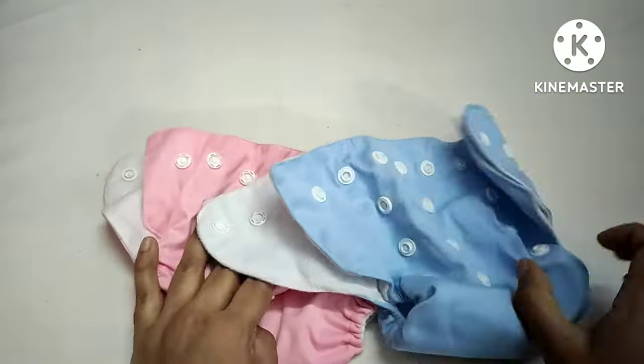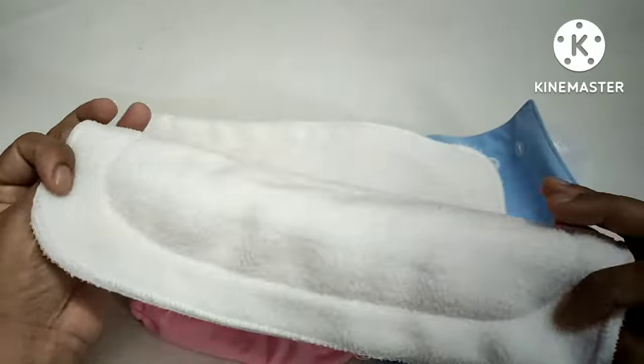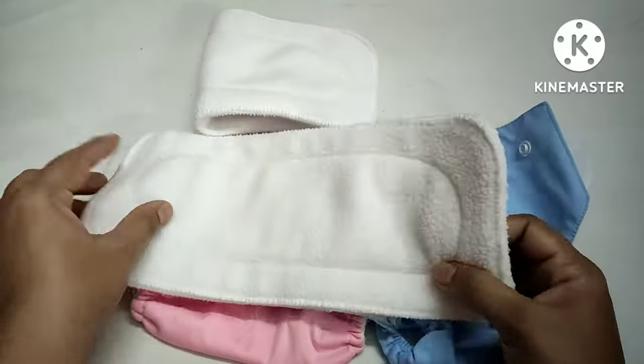I am going to wash them and I will review them after 2 washes. I will also show you how to use them.